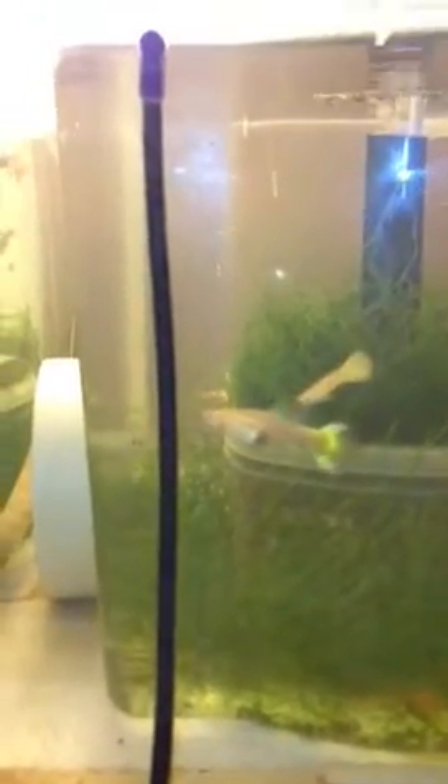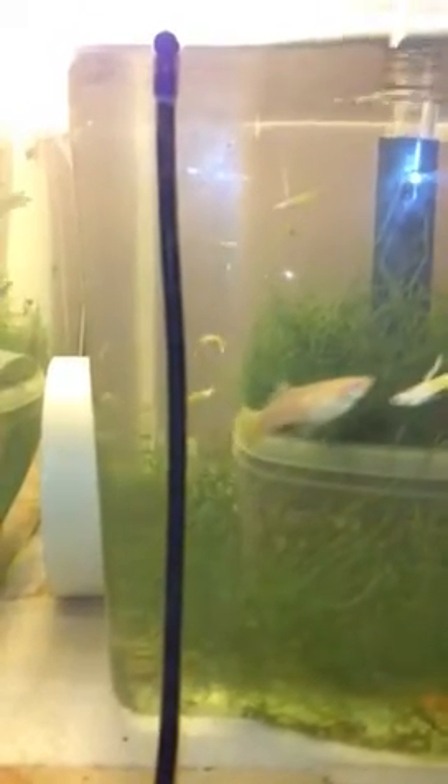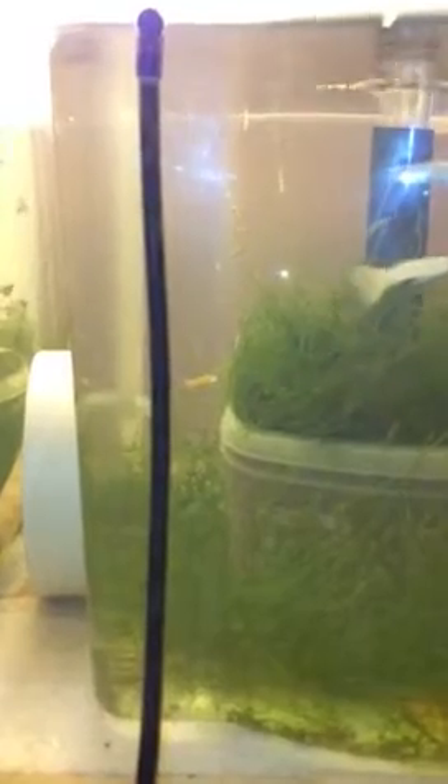I do an hour water change purely so that I can enjoy looking over the tanks and also so it allows me to do other jobs around the house. It also benefits the fish because there's no sudden change in parameters or temperature.